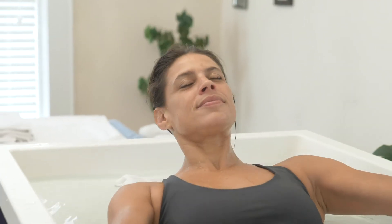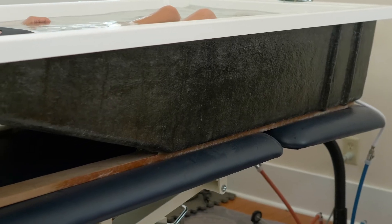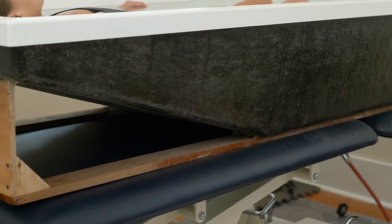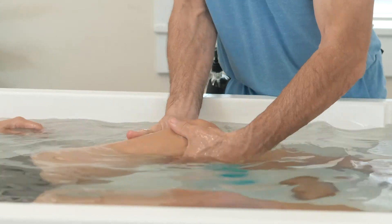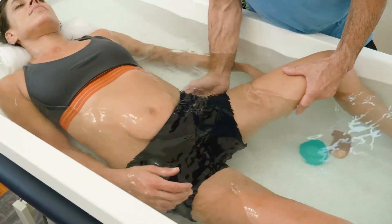The person enters the tub in a supine, or face-up, position. The tub's basin is tapered upward to support the head while keeping the body mostly submerged. Buoyancy creates space between the tissue and allows the massage therapist to maneuver the client easily, giving them strategic access to nearly every muscle in the body.